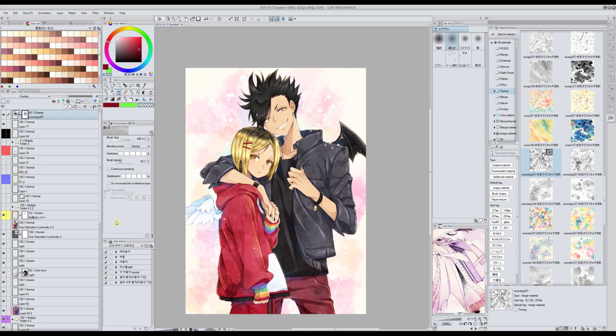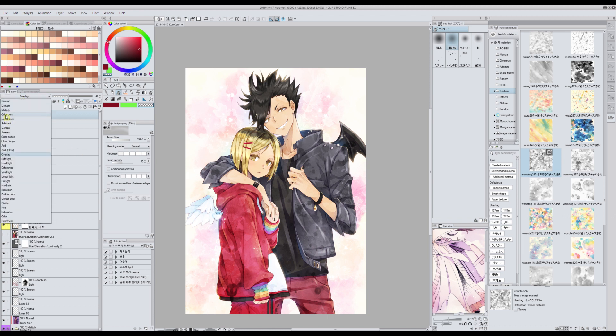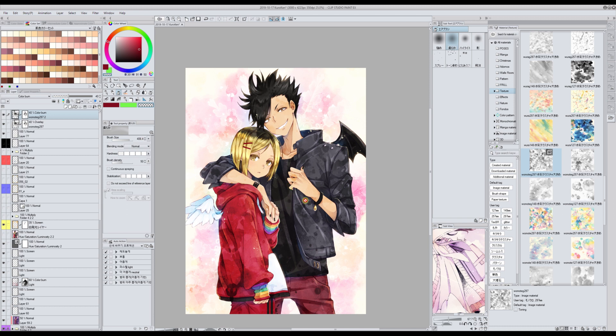Sometimes what I also do is duplicate the layer — right click, duplicate layer — and set this duplicate to color burn. Now I have a lot of texture but that's intentional, because overlay mode makes the image lighter, so color burn gives more darkness to the colors. I need to lower it on some parts, so I erase the parts I don't want.